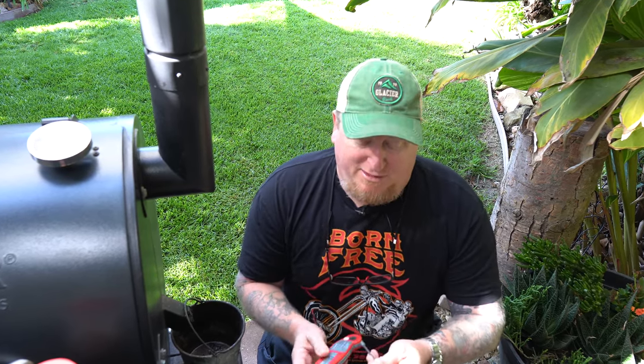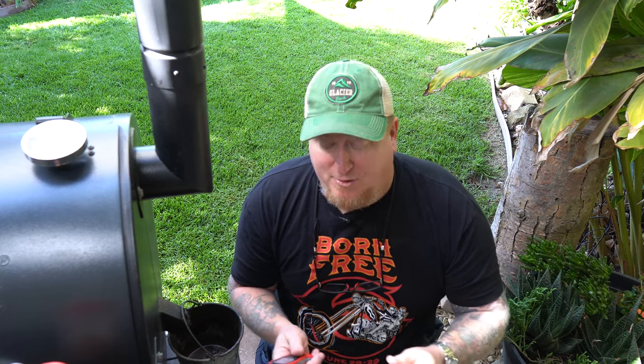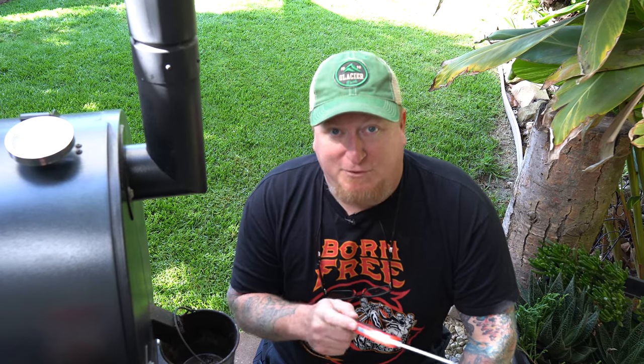I'm not even gonna look at that brisket for at least three hours. I expect it'll probably be around 100 degrees by then — maybe more, we'll see. But I'm gonna go up to the standard of about 205-206 until I take it off, so we'll have to wait and see. Right now it's about 9:30 in the morning. I'll keep you updated.